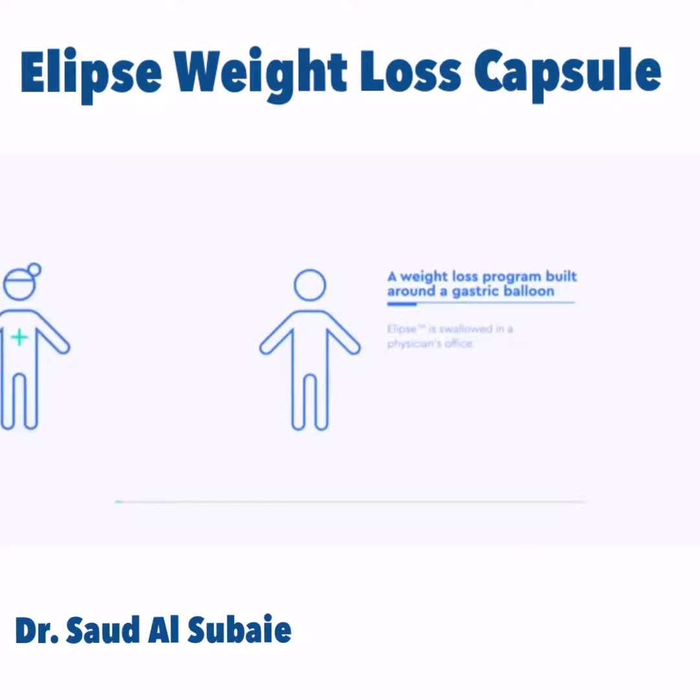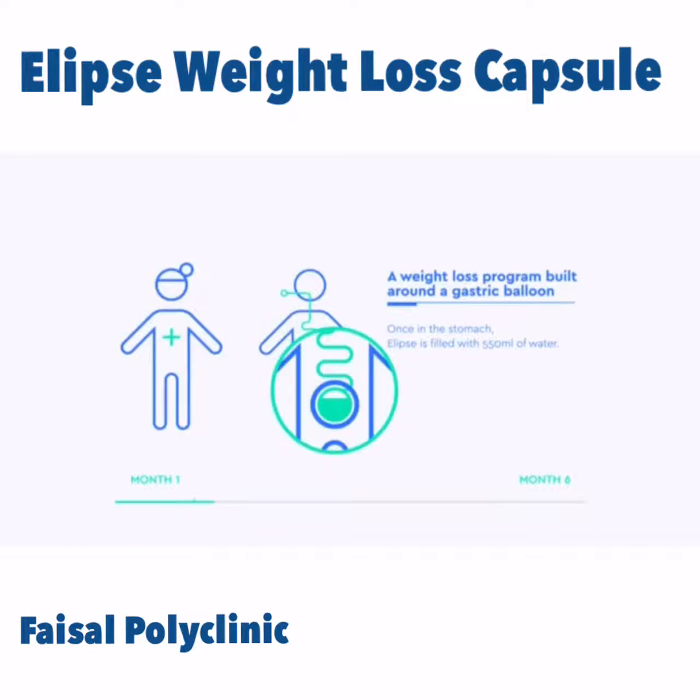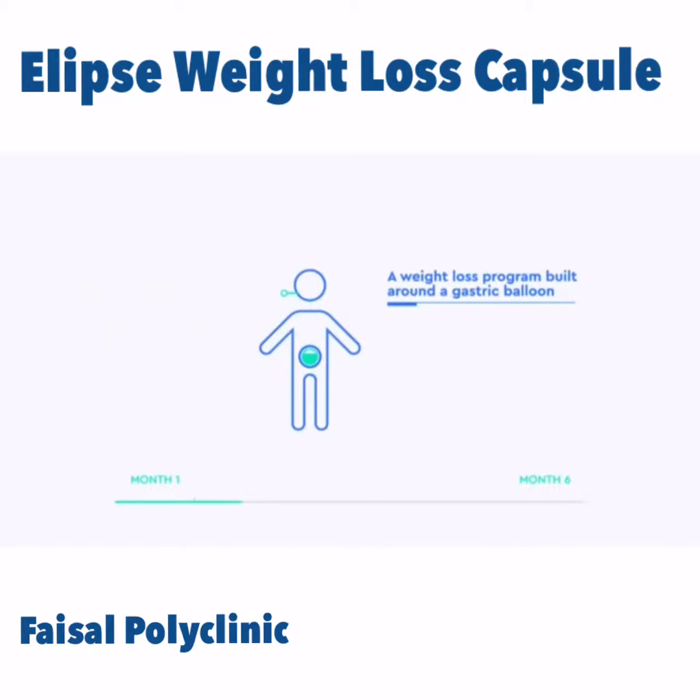You swallow Ellipse at your doctor's office. Once in the stomach, Ellipse is filled with 550 milliliters of water. From start to finish, the procedure takes under 20 minutes.